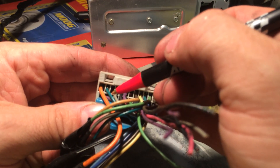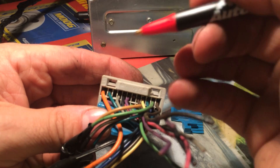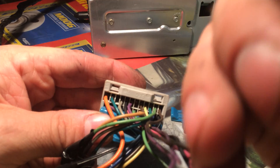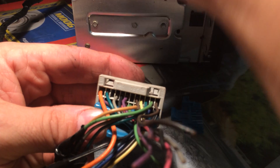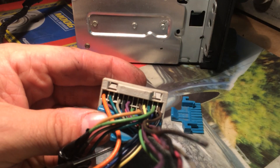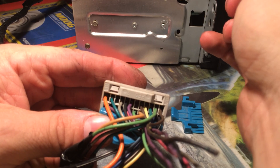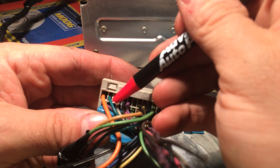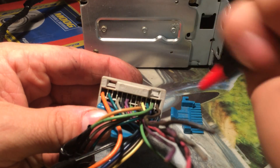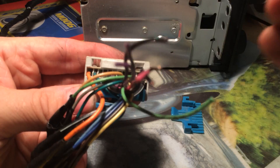When it gets the on signal from the CAN bus in the vehicle, the radio turns on - the computer says okay, we're running, turn on. Some of these radios, like this one here, actually have the 12 volt on signal enabled. If you move this wire from here to here, the radio may work.